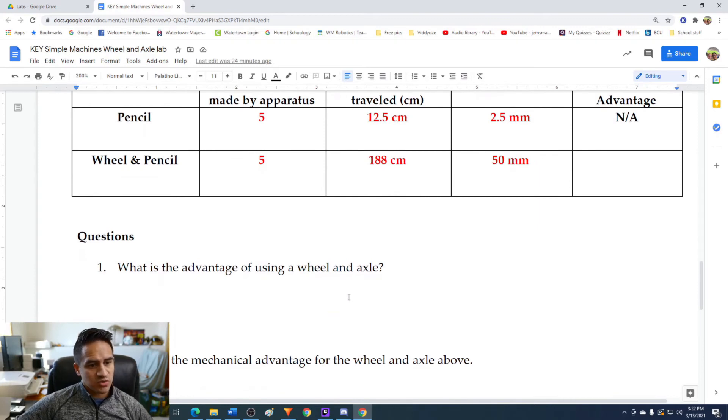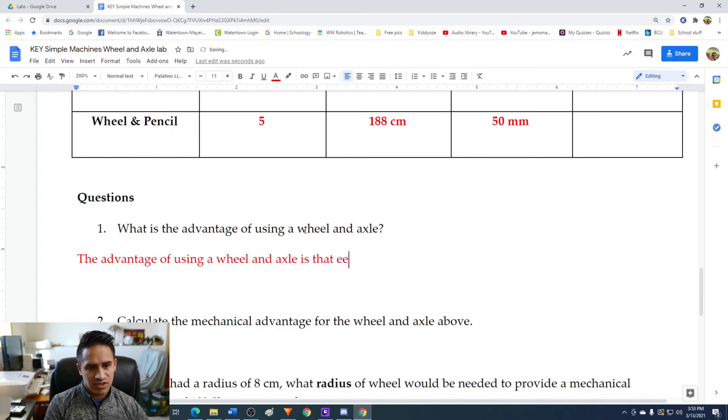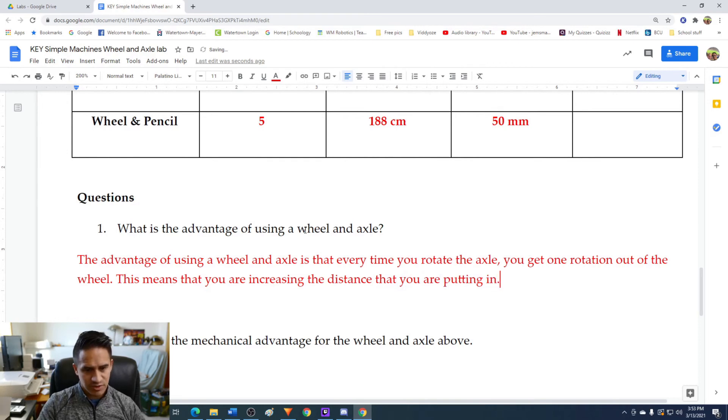Question one: what is the advantage of using a wheel and axle? The advantage is that every time you rotate the axle you get one full rotation of the wheel. Essentially, you only have to rotate a small radius object and you get a much larger distance out. The advantage of using a wheel and axle is that every time you rotate the axle you get one rotation of the wheel, which means you are increasing the distance that you travel.